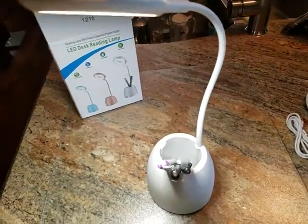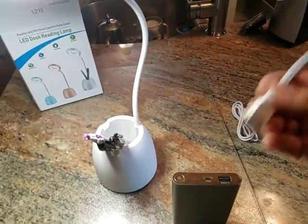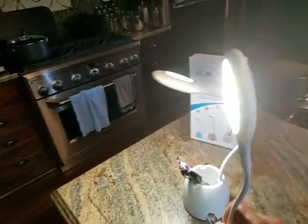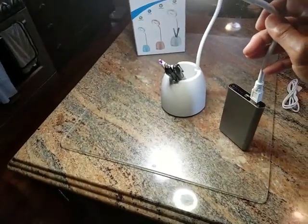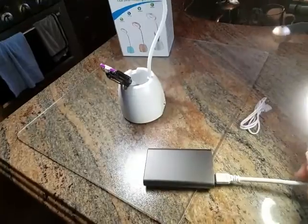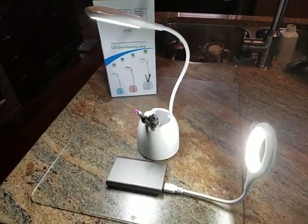It also comes with a bonus — another light that you can use a power bank to charge, or your computer. It won't plug into the phone because of the USB thing. But it's really cute and comes in handy. I've got it sitting next to my computer.